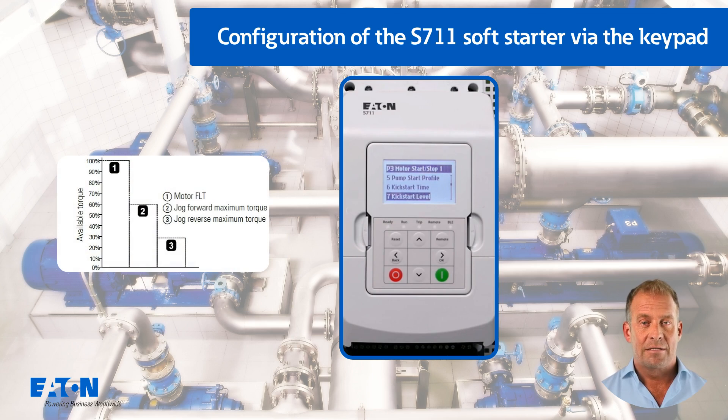Parameter P3.8 could be used to set a jog torque, for example to remove impurities from a pump by forwards and backwards jog operation. The diagram shows the maximum available torques in jog mode compared to normal operation.